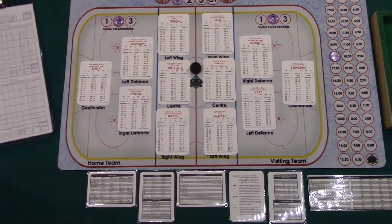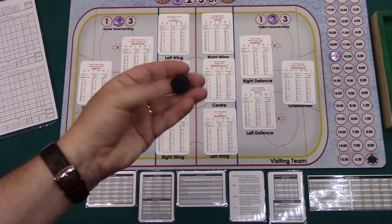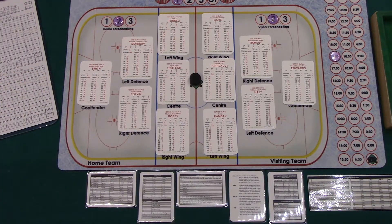I also made a puck out of a wooden dowel. I just cut it and painted it with my daughter's chalk paint to make it look like a puck, and I use that as the puck marker instead of one of the purple markers.